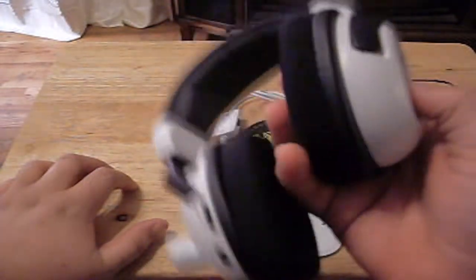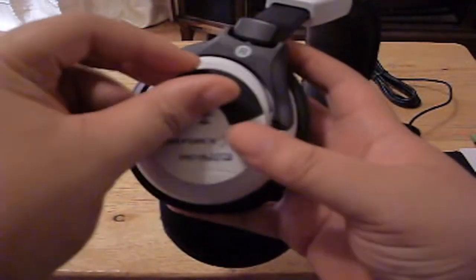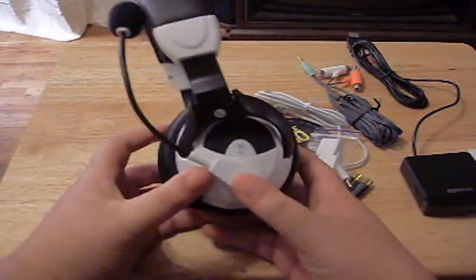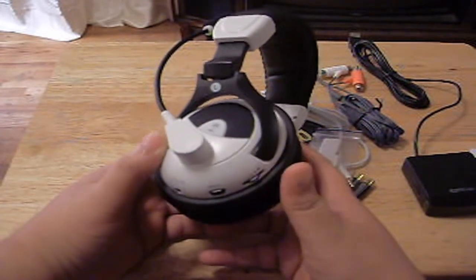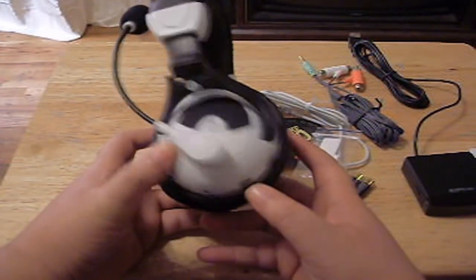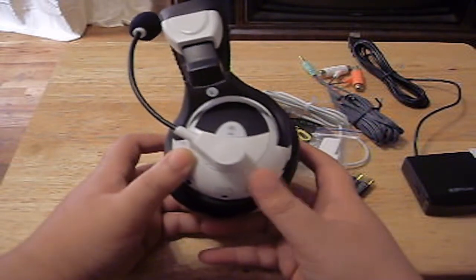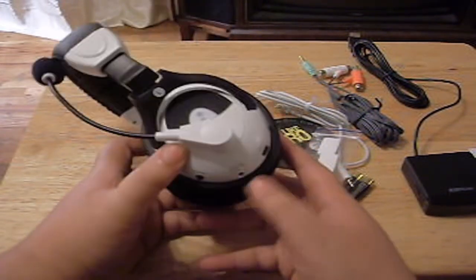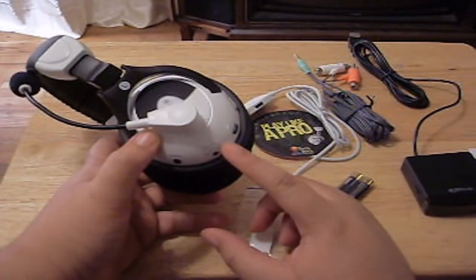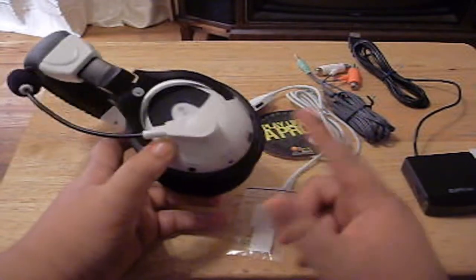You put double-A batteries in here. On the other side you have your volume control for the headset, an effects button — my friends told me the effects are really good so I'm going to try it out. And here is where you plug in the Xbox talkback cable. It shows the controller icon so it tells you where to plug it.